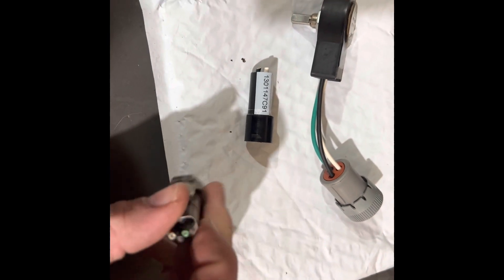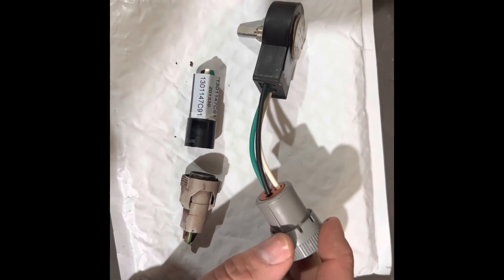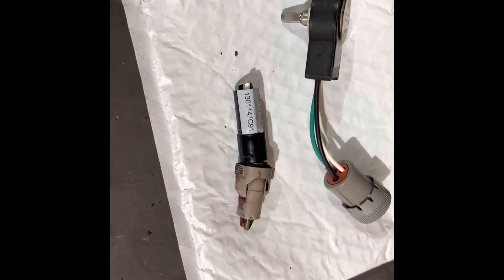But if you do have any issues with the connectors or it looks a little iffy, you can get these Deutsch connectors. I get these from a place called Custom Connector Kits — they're pretty good to deal with, really good customer service, quick shipping, and they have everything you need to do it.